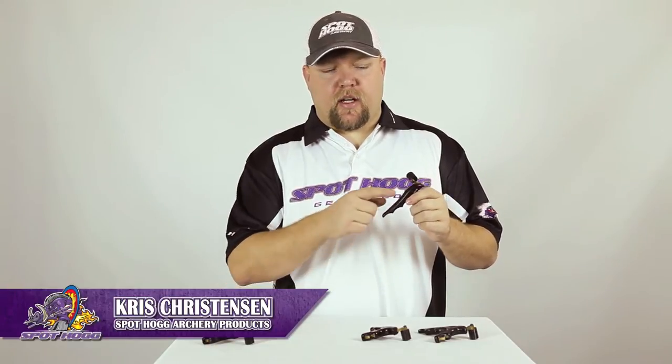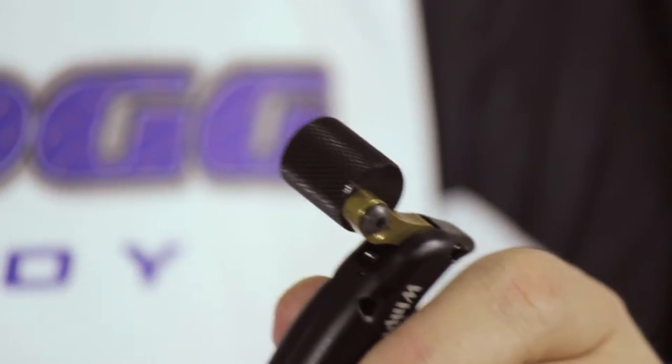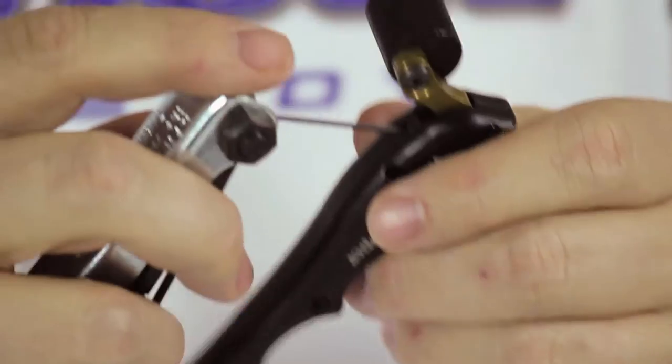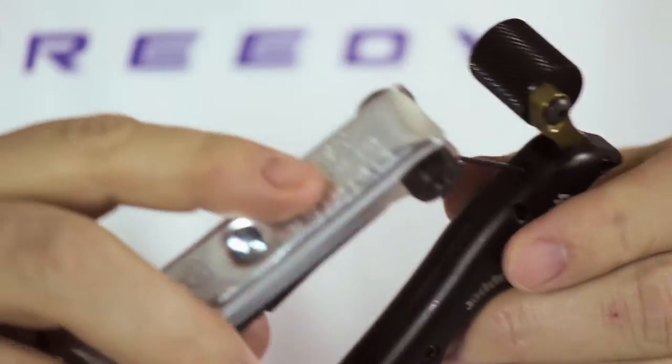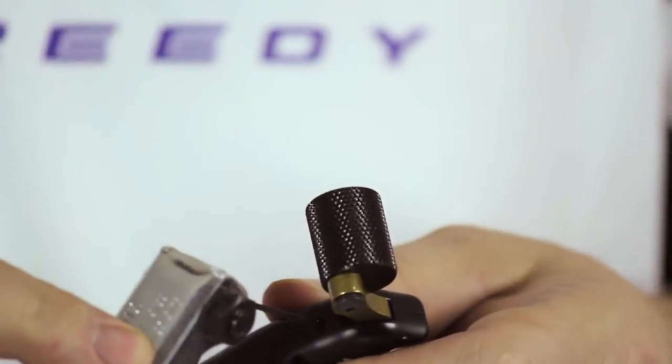Every one of our handheld releases has a hotness or tension adjustment located on the back of the release, just below the brass trigger assembly. By taking your Allen wrench and inserting it into the set screw, you can effectively change the trigger tension. Rotating the set screw clockwise will make the tension hotter. Counterclockwise will give you a heavier trigger.